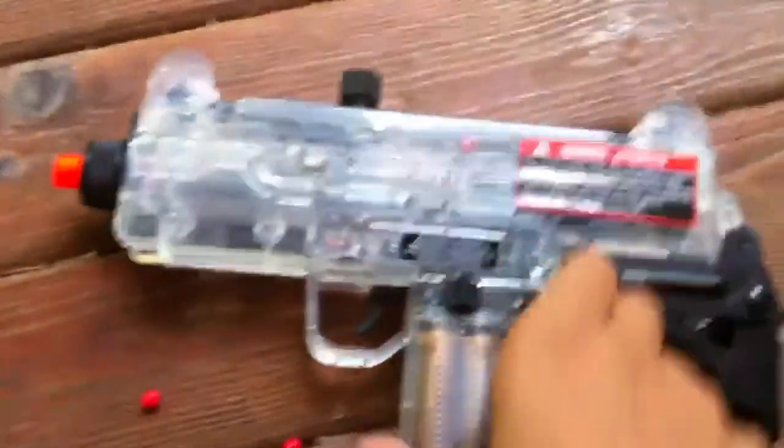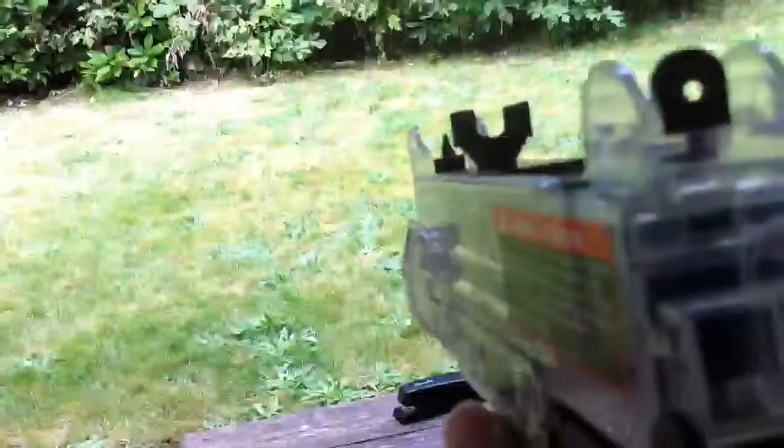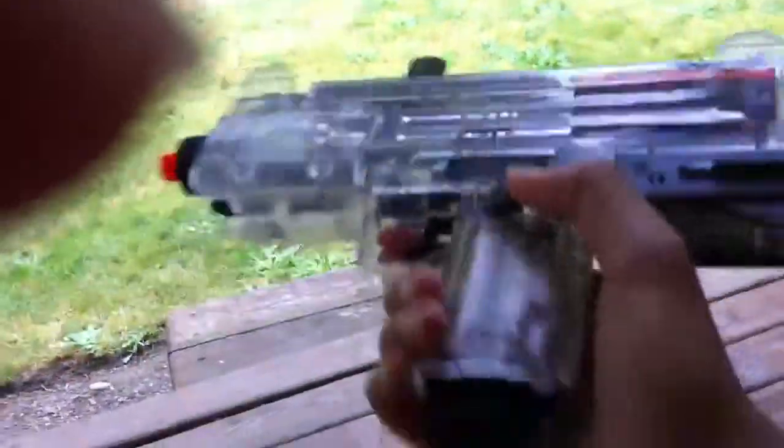YouTube, I got a new gun here — my airsoft gun. It's pretty cool, it's my first one. It's an automatic Uzi. I'll put batteries in it — it's still cool, I think it's still pretty cool.